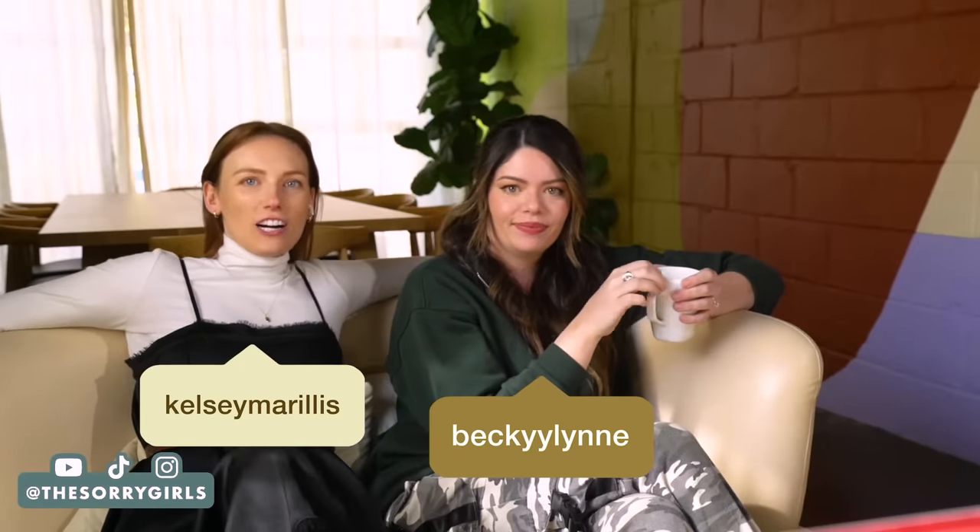Hi everyone, welcome back to the channel. I'm Kelsey. I'm Becky. And this is our DIY — we don't really have a real name for it — but it's our DIY design react TikTok short form content, Instagram reels, YouTube shorts react. We are hanging out, watching TikToks and reels together, and giving you our thoughts.